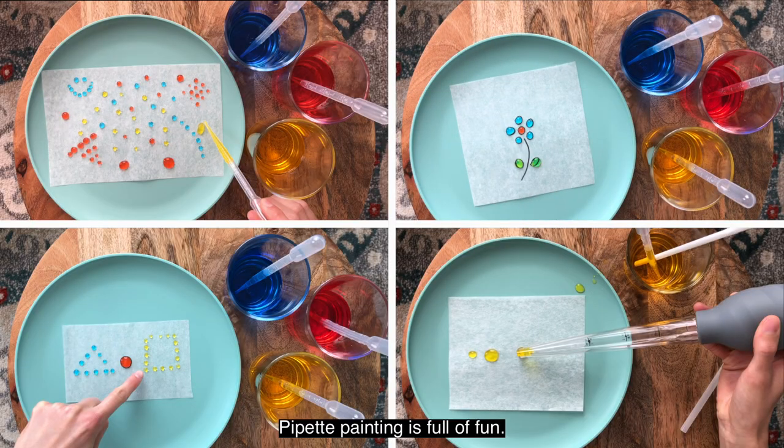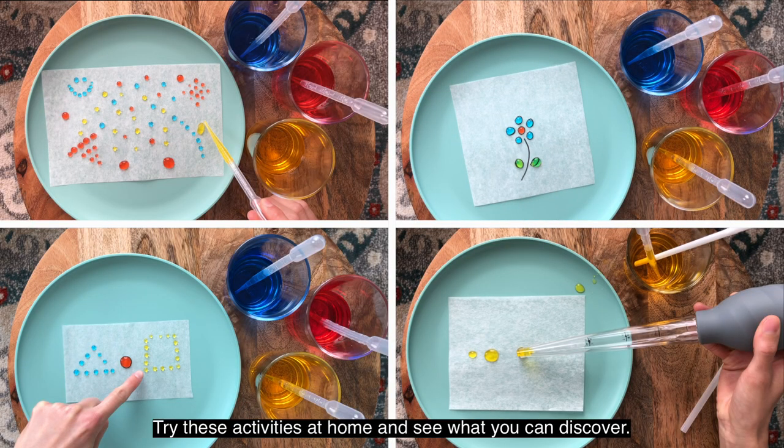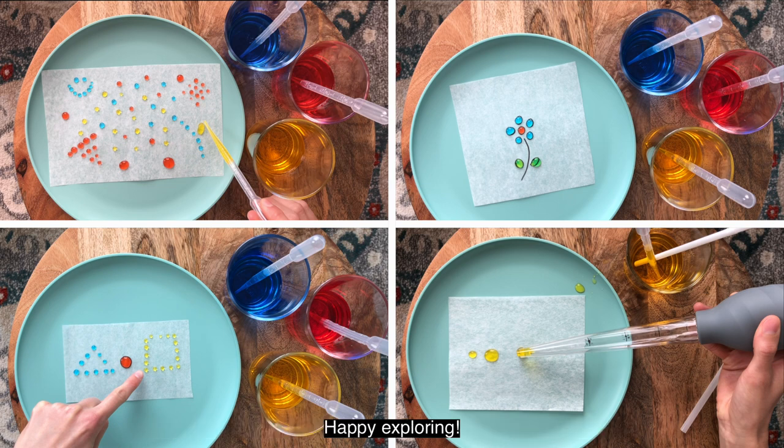Pipette painting is full of fun. Try these activities at home and see what you can discover. Happy exploring!